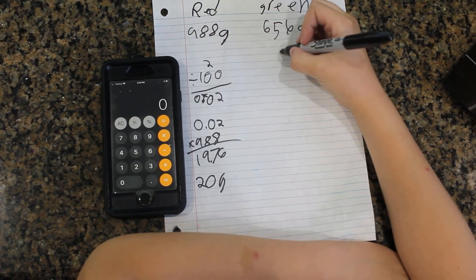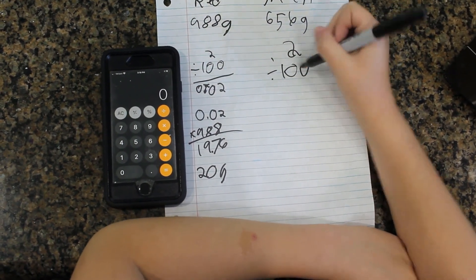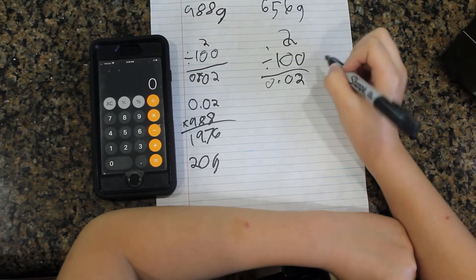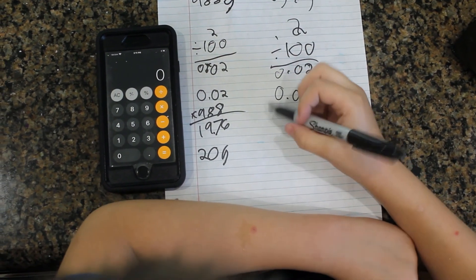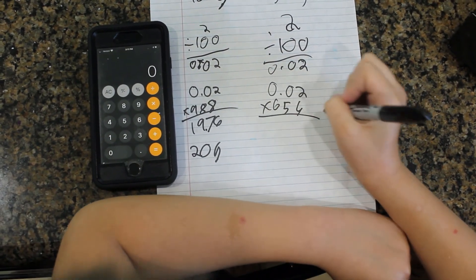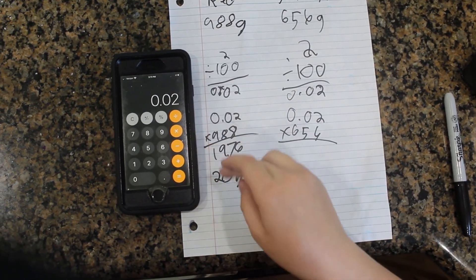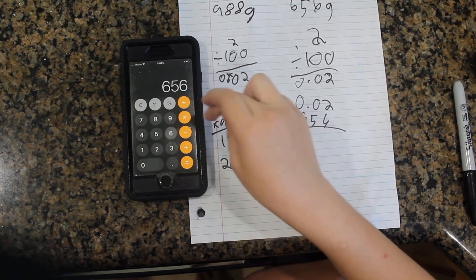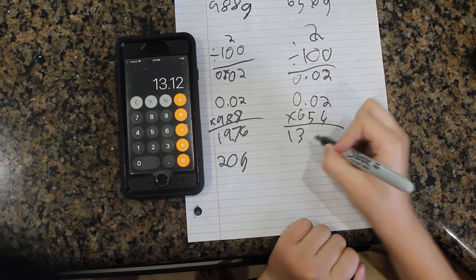We're going to do the same steps for the last one, and I'm going to round that down to 13.